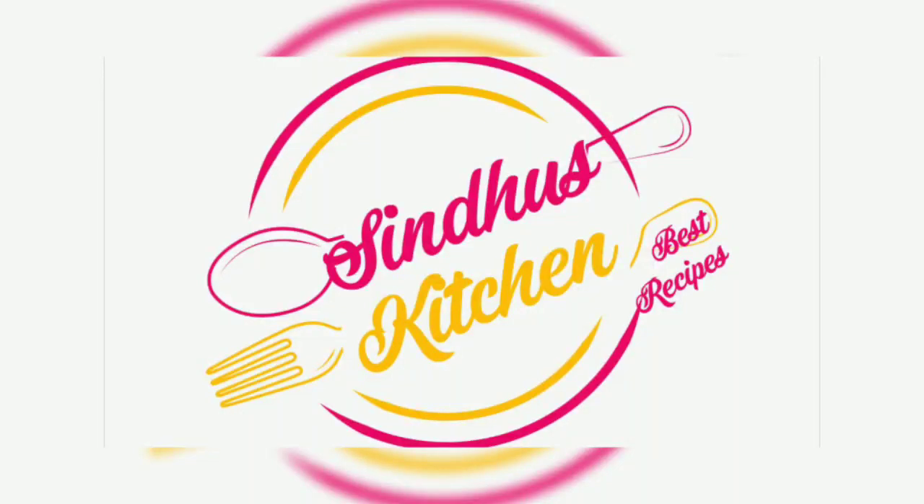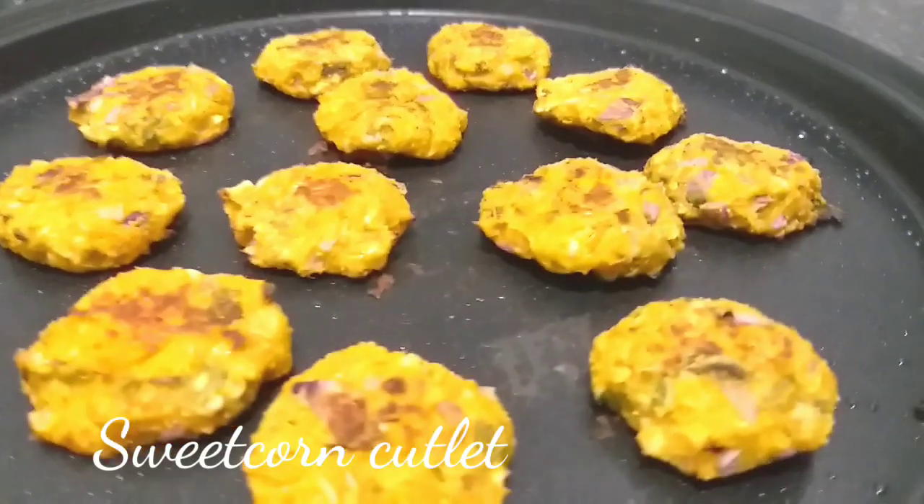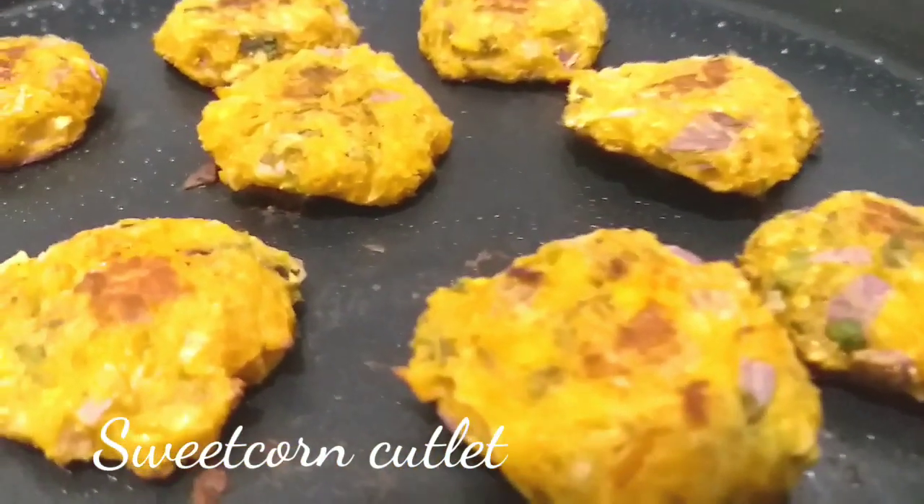Hi Friends! Welcome to Sindhu's Kitchen. This is a sweet corn cutlet. I prepared a lot of sweet corn cutlets, and I have a lot of tips and ingredients prepared for you.